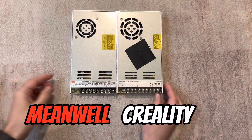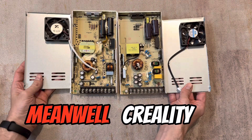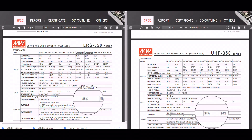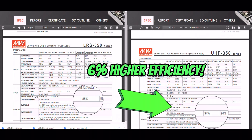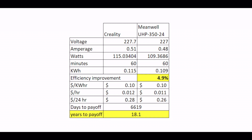The Creality power supply that came with the printer is likely a clone of the LRS-350 from Meanwell. Comparing spec sheets, the new power supply is about six percent more efficient, and I verified this with my own measurements — the new supply saved about five percent of power. But don't get me wrong, this is not a financial decision. With the amount of money you'd save, it would take about 18 straight years of printing to pay off this new power supply.